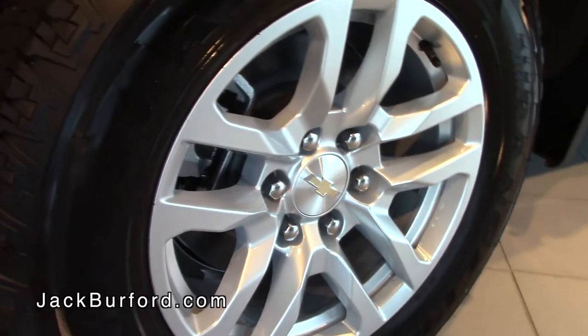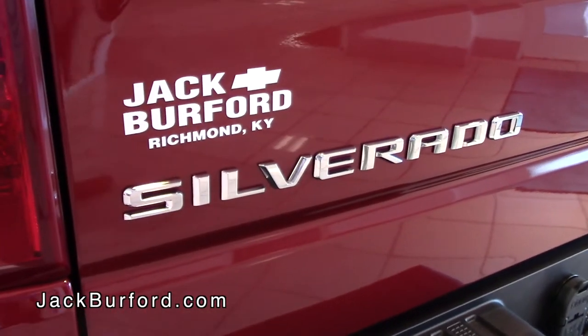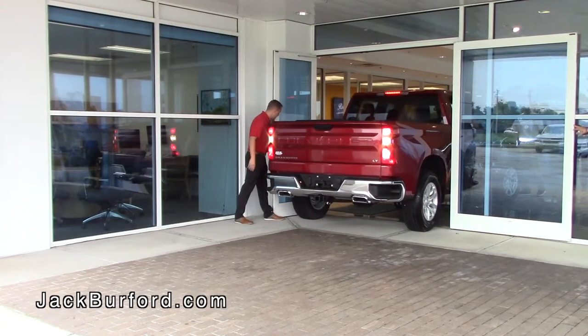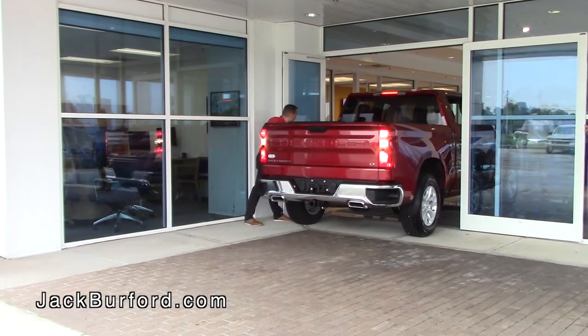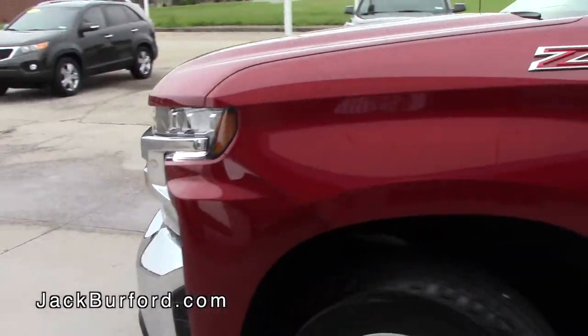That's some of the main features I wanted to show you, so now let's go take a ride. We're about to take this beautiful Chevrolet Silverado 1500 Z71 LTZ for a ride. There are a few preparation things you always want to do before you drive — make sure your mirrors are good and your seat is comfortable.